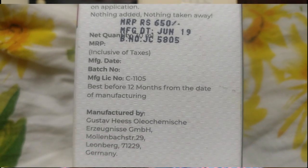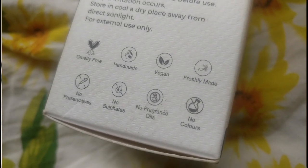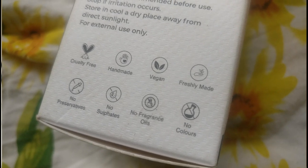It was manufactured in June 2019 and is best before 12 months from manufacture, so good until around June 2020. It's cruelty free, handmade, vegan, freshly made, with no preservatives, no sulfates, no fragrance, and no colors. It smells exactly as the oil should smell naturally, and I just love this brand — give it a try for sure.